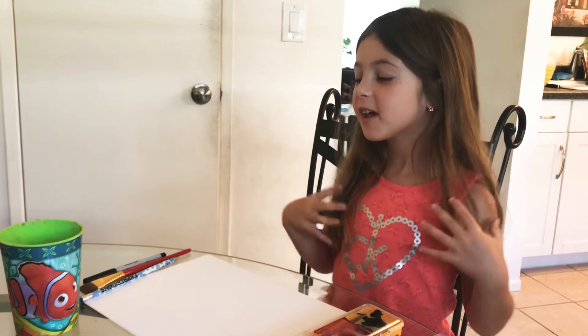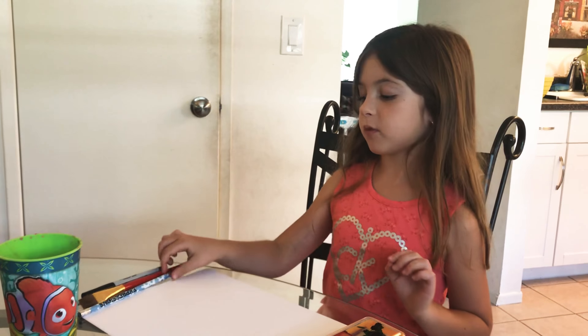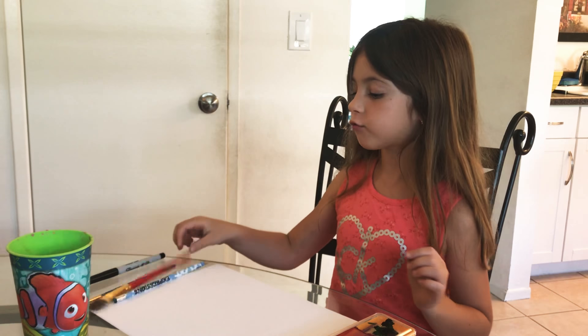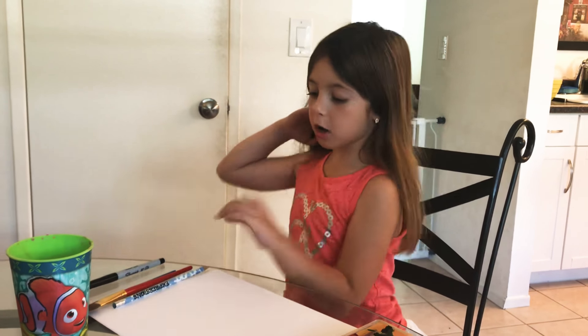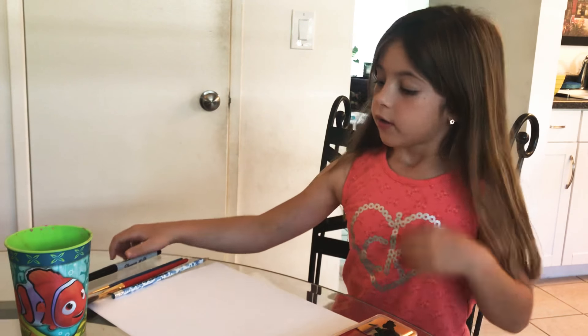Hi guys, my name is Sophia and we are gonna be painting a flower. You will need a pencil, a Sharpie, a big brush for the big parts of your painting, and a little brush for the details.